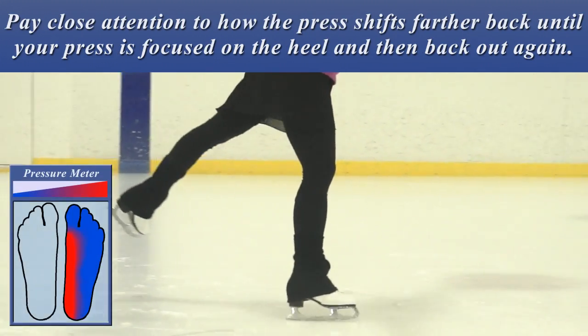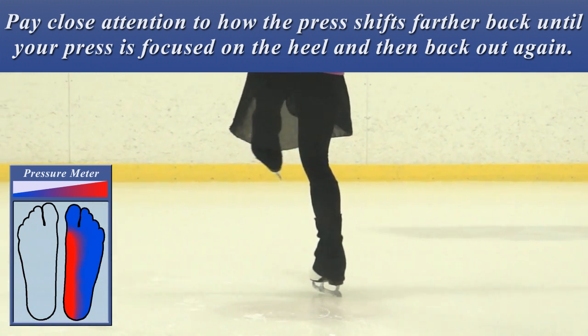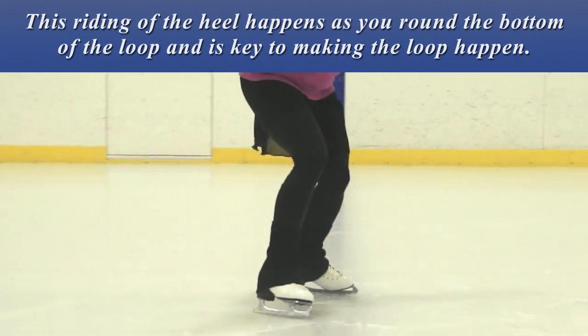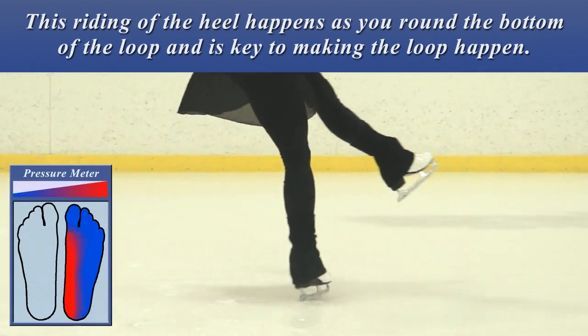Pay close attention to how the presses should go further back until your press is focused on the heel, and then back out again. This weighting of the heel happens as you round the bottom of the loop and is key to making the loop happen.